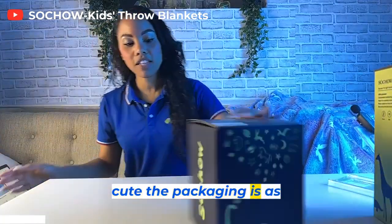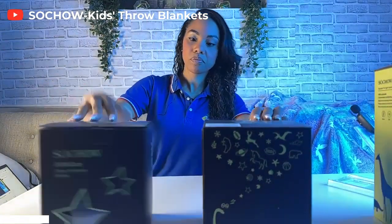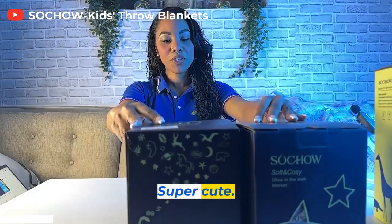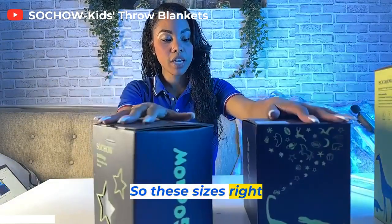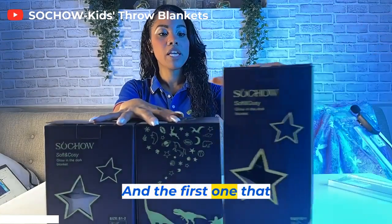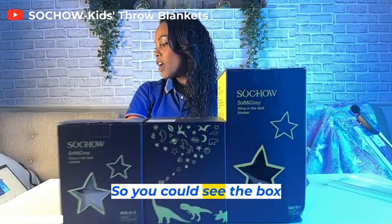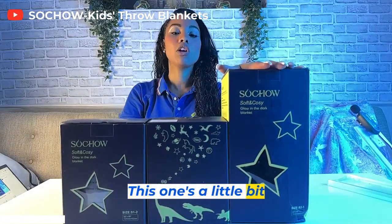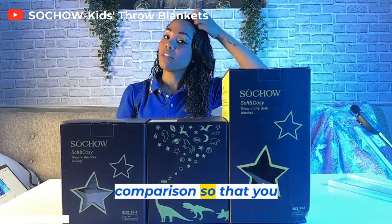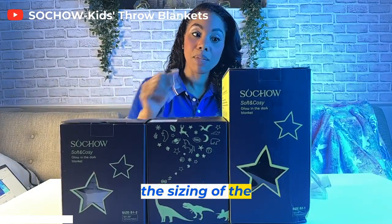Look at how cute the packaging is as well. Super cute. So these sizes right here — they're both a 50 by 60, and the first one that we reviewed is the 60 by 80. So you can see the box difference — this one's a little bit larger, and then these two are the smaller ones. So we can do a size comparison so that you guys can kind of get a better understanding on the sizing of the blankets.